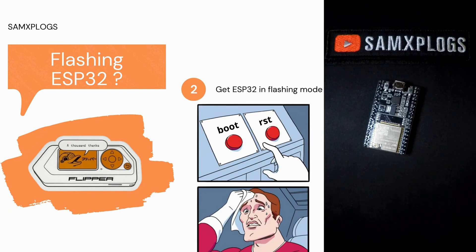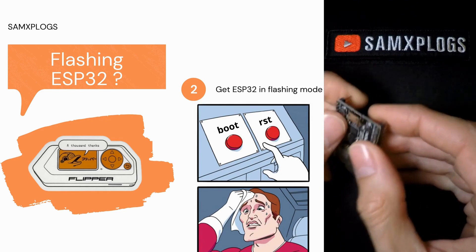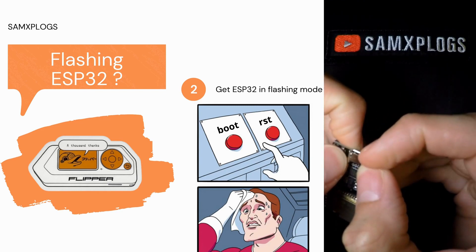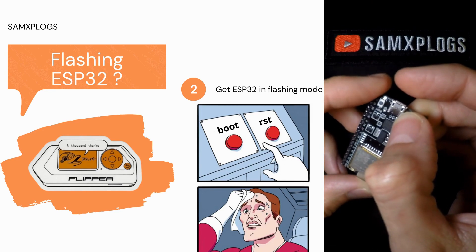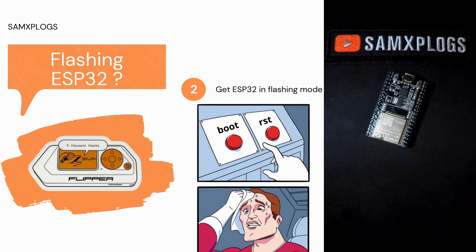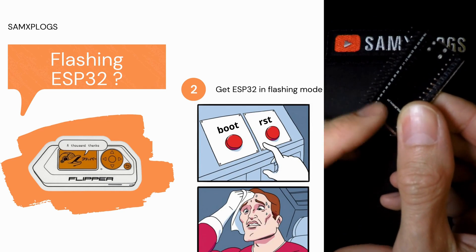Once you have your cable connected correctly and the ESP powered on, the next step is to put the ESP32 into flashing mode. This is typically done by following a specific sequence with the two buttons — here I have reset and boot. Usually I keep both pressed and plug in the cable, then release the reset and wait for a LED light, then release the boot button. I strongly advise you to refer to your documentation or search for instructions specific to your ESP32 board model, as each board might have different methods such as pressing a particular sequence or using pins if you don't have buttons. Usually the model is printed on the board and you can just Google it.